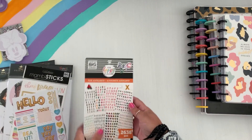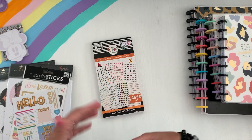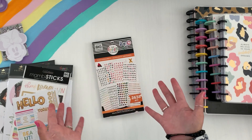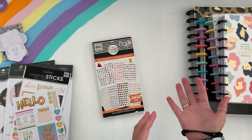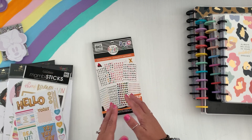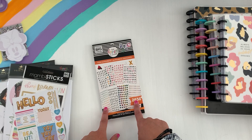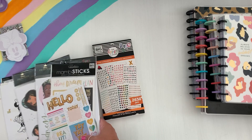I have some fun alphabet letter stickers here. I don't have my name printed — usually a lot of planners will find a great Etsy shop that they love and have their names printed and sent to them. I just normally use stickers that I already have on hand. So I have fun alphabet stickers.